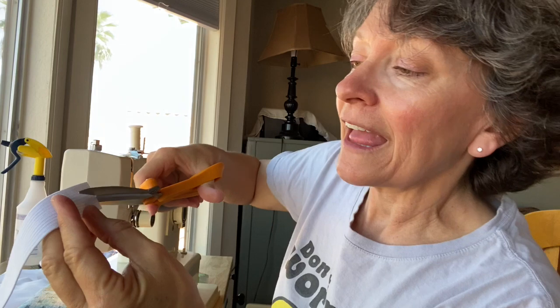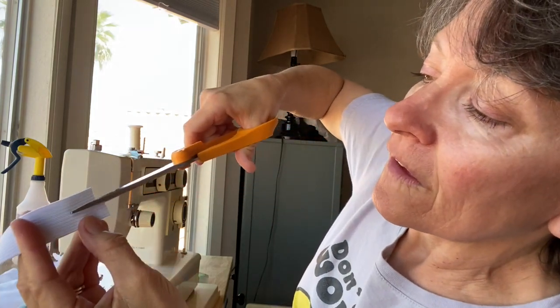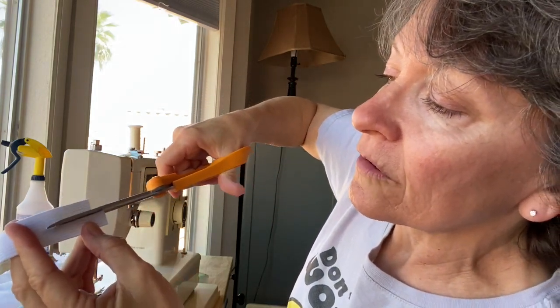If you can find one inch elastic, you cut it in half. Cutting it in thirds doesn't work, but cutting it in half works pretty good in a pinch, and it doesn't really ravel too badly. So you can use one inch elastic, cut it in half for the quarter inch.